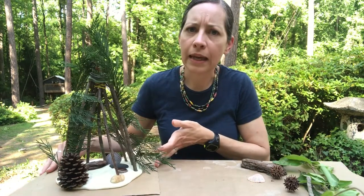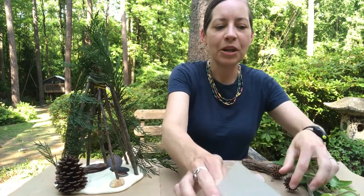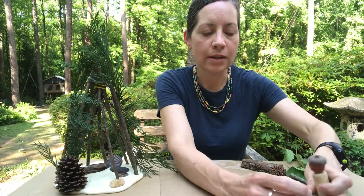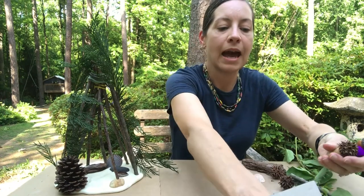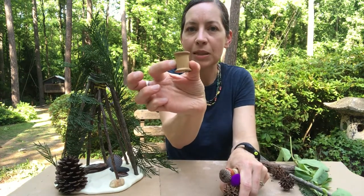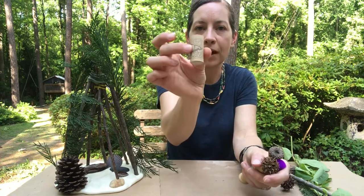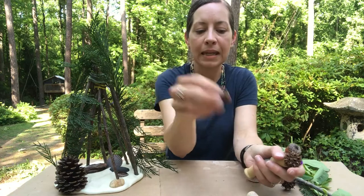Now you might be thinking — who's going to live in that nature house or hide out in that nature fort? I'm going to show you a couple of easy ways to make some people who can live or play in your fort. I have collected some materials around my house that you might have in your home too: some empty spools, some corks, and wooden beads.